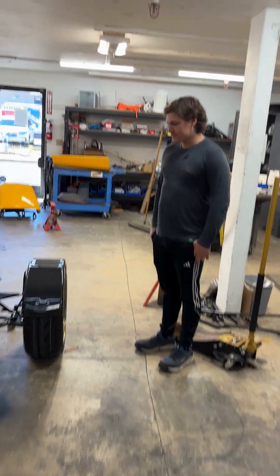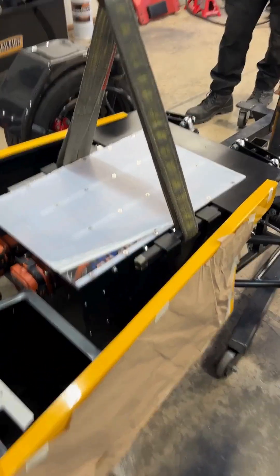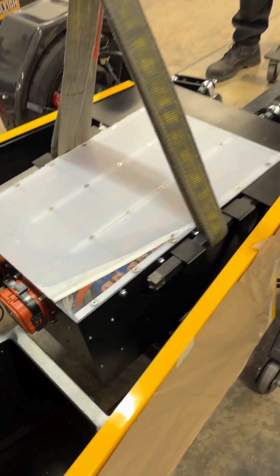All right, Logan, last time we checked in you were doing the final touches on the battery box for the Lotus 7 build. How did that go for you? It went pretty smooth. I just had to lay out all the holes and get the top mounted, and I think it turned out well.